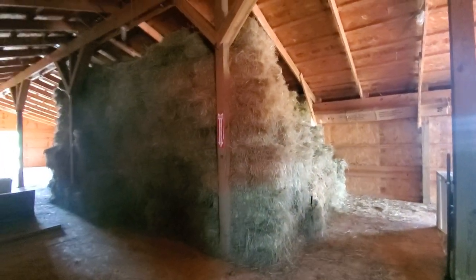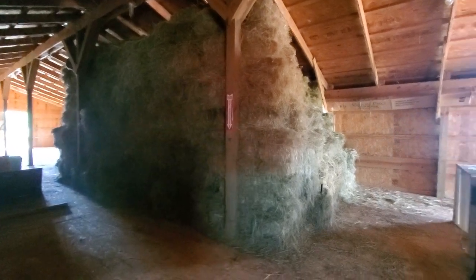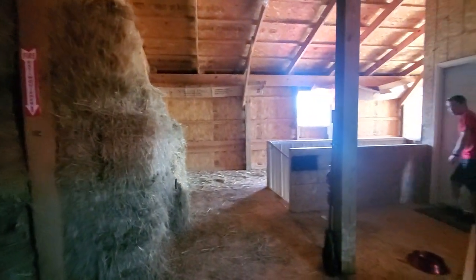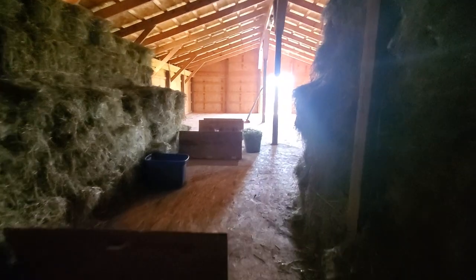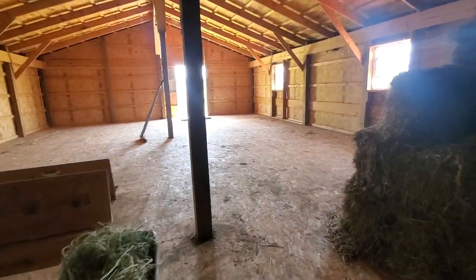We have all of the hay stacked up in the front here where we are able to use the oldest stuff first, and we're going to take all of the new stuff and pull it in through here and bring it back and stack it all the way in the back where we are able to store it for next winter and use later in the year.